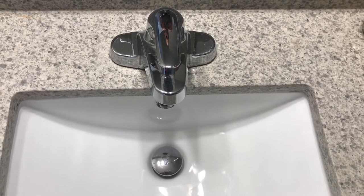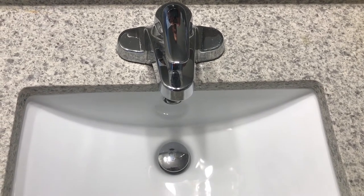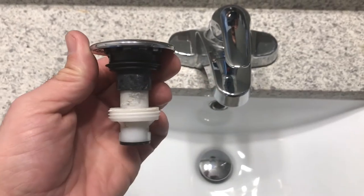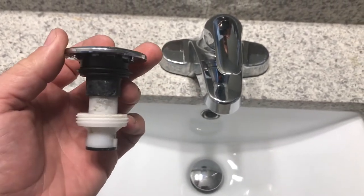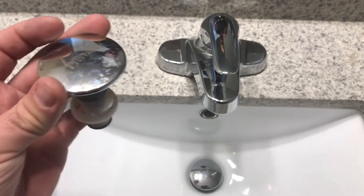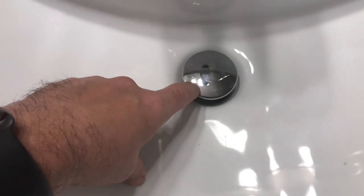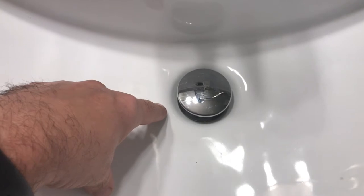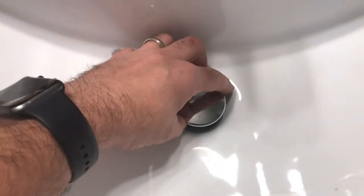Welcome back to my channel, this is Steve with Breck DIY. I'm going to show you how to remove and clean a pop-up drain. This is the device in your sink — it can be kind of confusing to remove and clean if you don't know how. It functions with a simple push to close, and re-push to open up and drain.